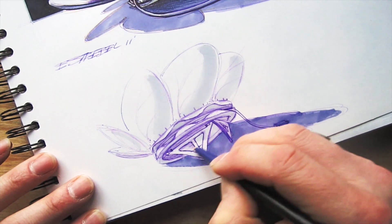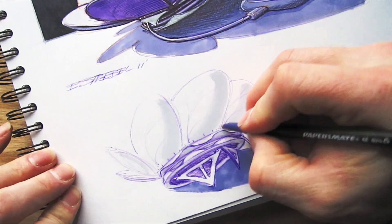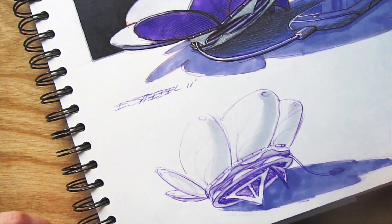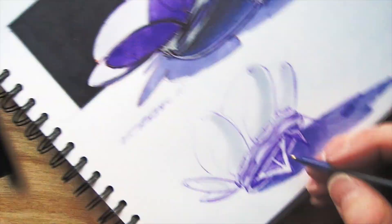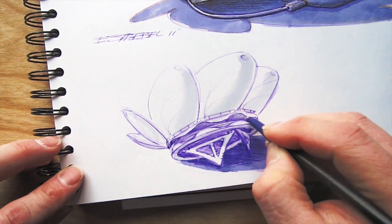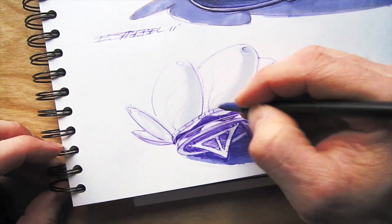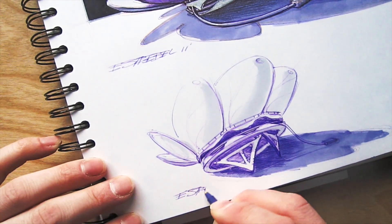Doing these sketches is design therapy in essence — you're just going through and working out the details. Things that may make sense in your mind make absolutely no sense when you actually sit down and draw them, and you give it some more thought. Maybe you change it with the next sketch. It just allows you to work out the details. At this point the sketch is almost finished — I'm just increasing the contrast so I get a good read.